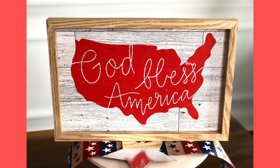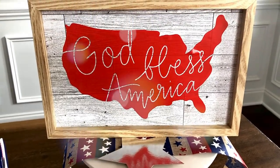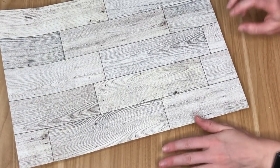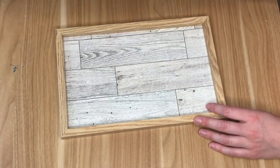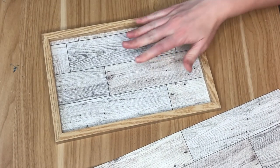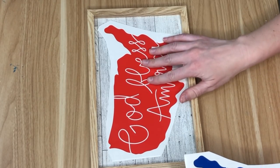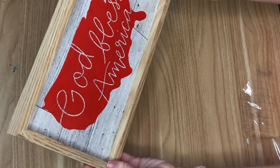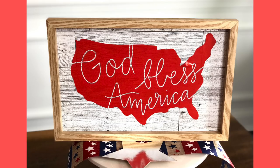The next DIY is a really easy one — a 'God Bless America' cut out. I'll have the link in the description so you can print it out, or if you have a cutting machine you can transform it into an SVG file. I picked up some wallpaper from Dollar Tree and placed it in a frame as a background. I cut out the design using navy and red vinyl, and ended up going with the red, though I liked both. I'll have this link below if you'd like to recreate it.